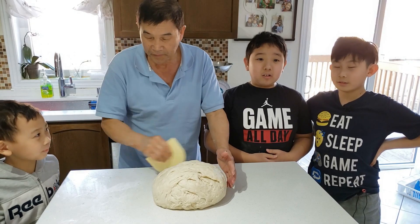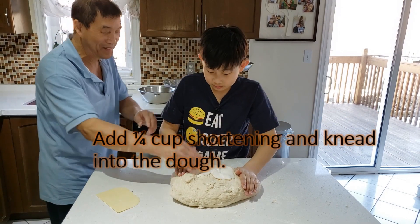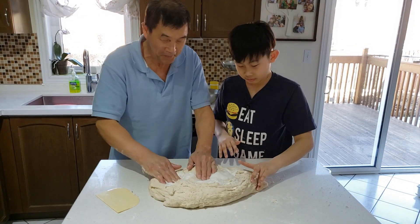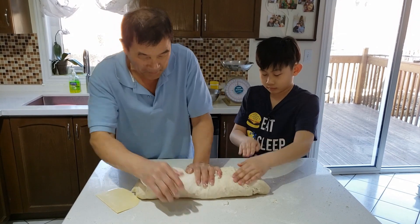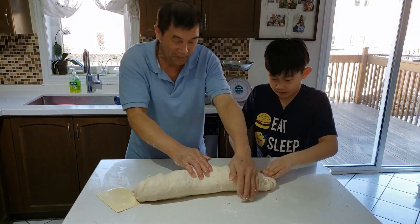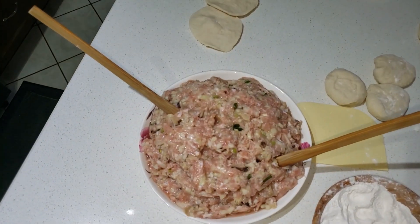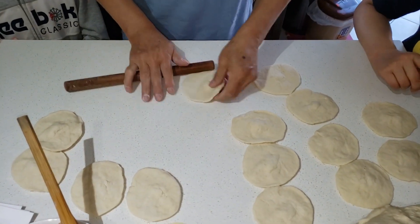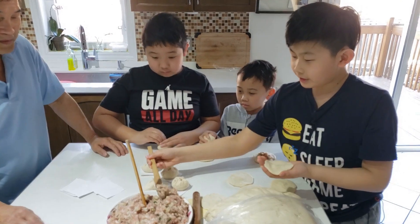You have to knead the dough until it's nice and elastic. After you're done kneading, you need to wait for the dough to rest for about one hour. This is how my grandpa rolls the dough — make sure you don't roll the dough too thin. To make the buns, you'll need to pick up the dough and get some filling and put it in the middle of it.